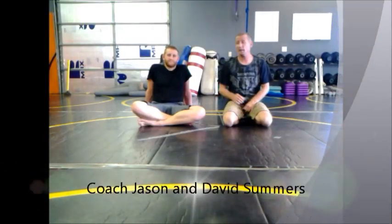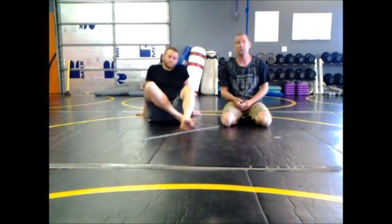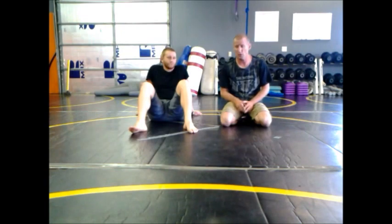Hey, it's Coach Jason with Fight Syndicate along with Dave Summers. How's it going? Submission of the week video. I'm going to show a variation of a darse that I use — specifically, I use the darse to get to a position for a variation on a head and arm choke. The first thing I'm going to go over is the darse and how I throw it, defeating the person who is trying to make themselves long to defend the darse choke.